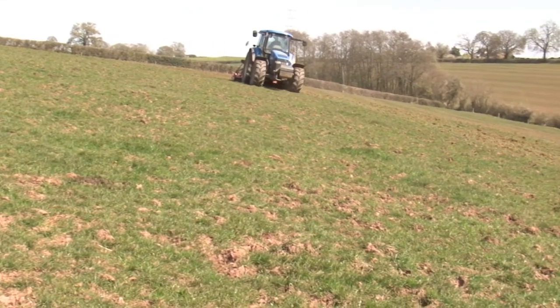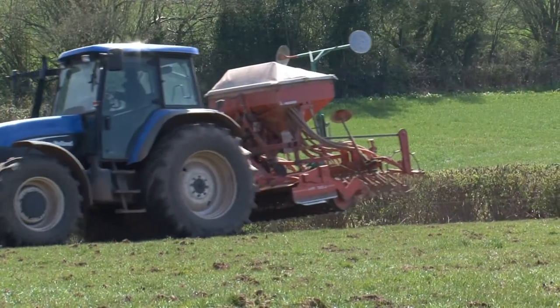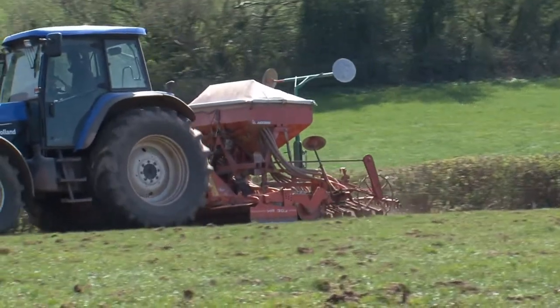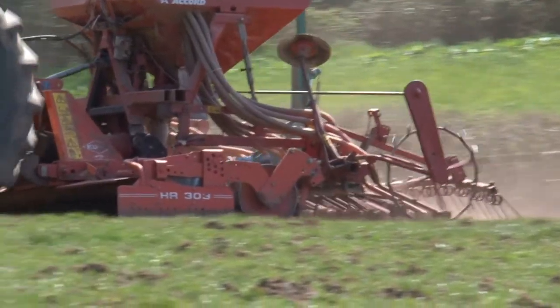Farmers really like overseeding because it's got a great advantage over ploughing and reseeding. It's cheap, it's quick and it's low risk, with the existing grass being retained and improved without the loss of forage or without time out of production.